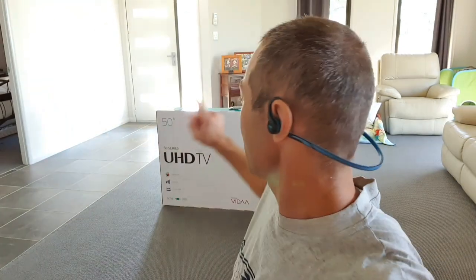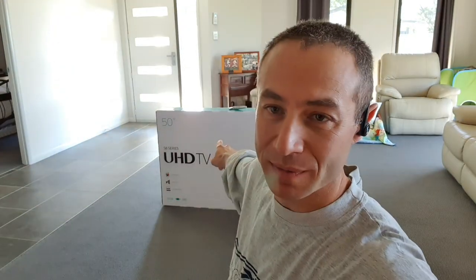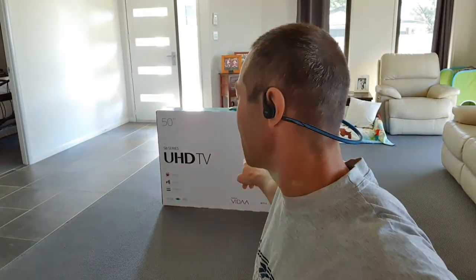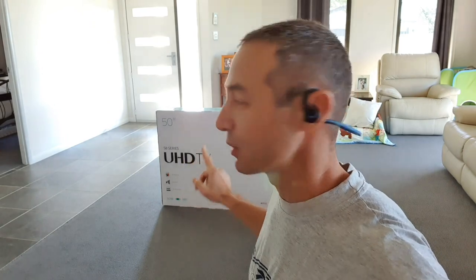Hello friends and channel subscribers, Greg here from Brisbane, Australia, with another uncut, unedited, no-bull video. Today we're unpacking a new TV. Interestingly, while many people are going larger for the first time, we've actually gone smaller.